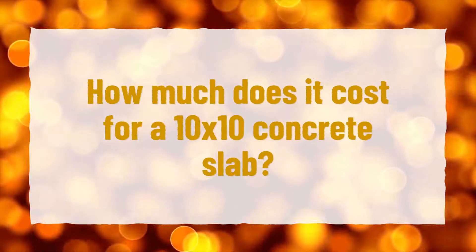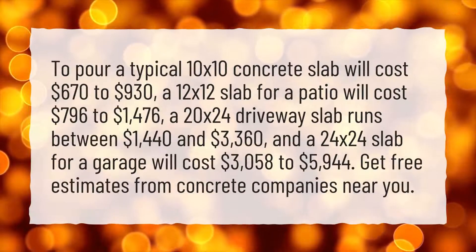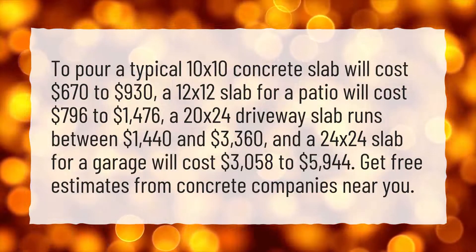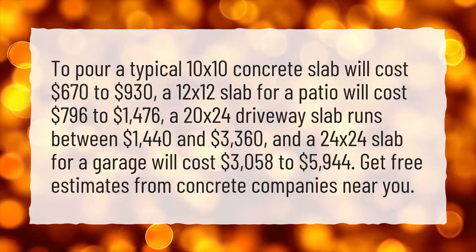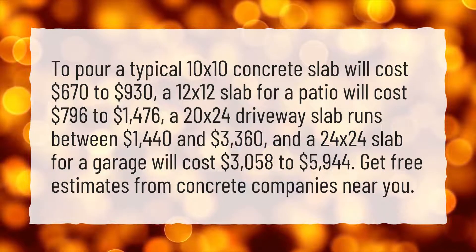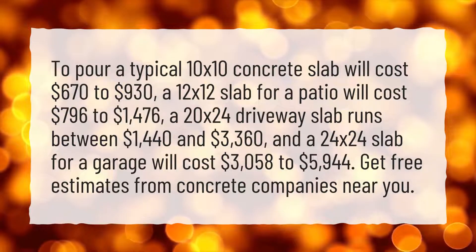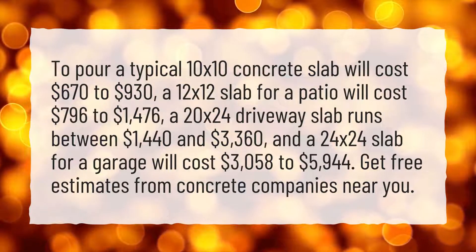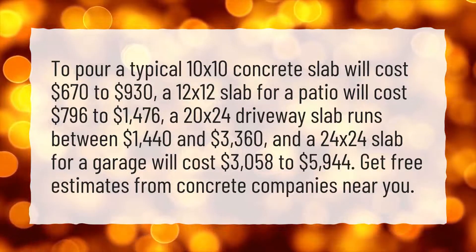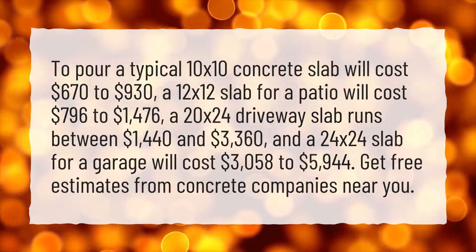How much does it cost for a 10 by 10 concrete slab? To pour a typical 10 by 10 concrete slab will cost $670 to $930. A 12 by 12 slab for a patio will cost $796 to $1,476. A 20 by 24 driveway slab runs between $1,440 and $3,360, and a 24 by 24 slab for a garage will cost $3,058 to $5,944.